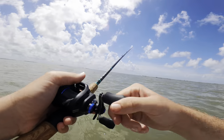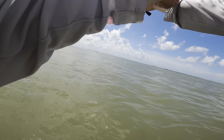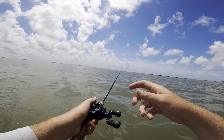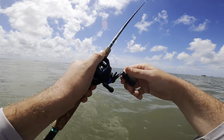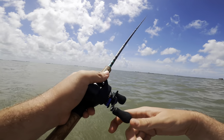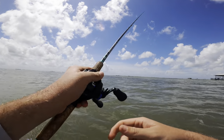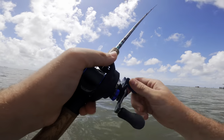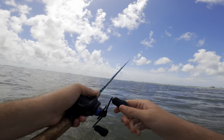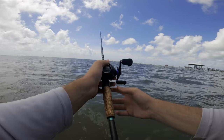They're hitting it on the fall, on the pop - everything - but I just cannot connect. I even loosened my drag because I was worried I was pulling it out of their mouth. I might have to change over to a one-eighth ounce jig head instead of a one-fourth - sometimes those fish can shake the heavier jig heads a little easier. Slow it down, let them look at it a little bit longer, maybe they'll bite harder and I can get a better hook set. We're gonna catch one of these things.